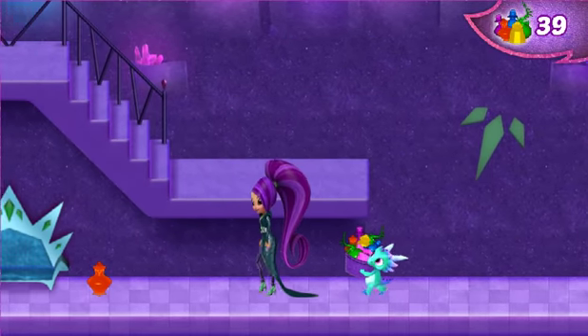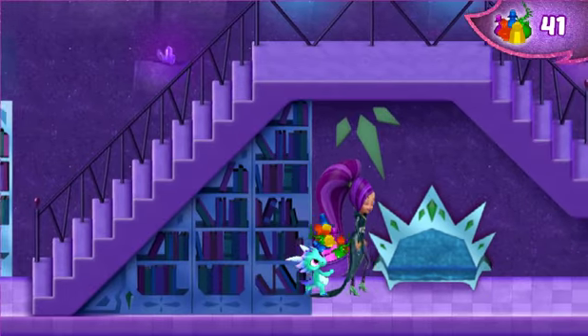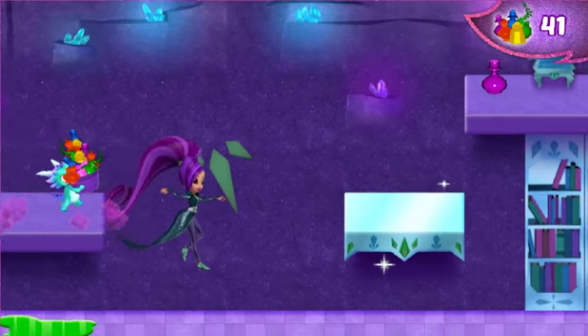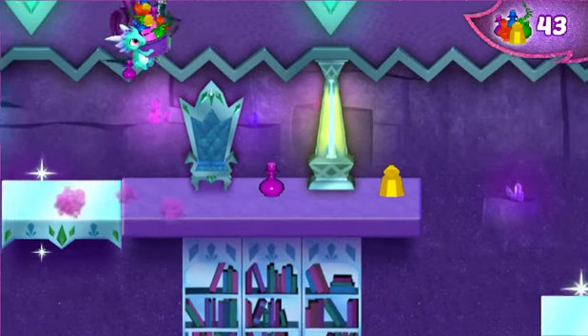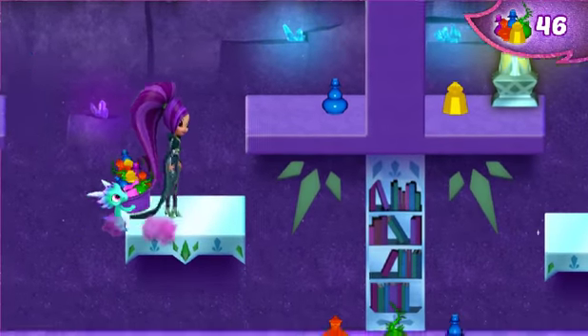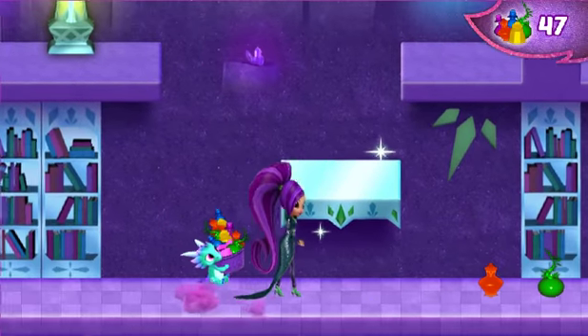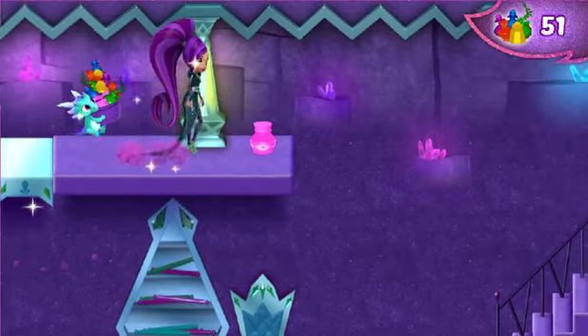Oh! Aha! Wow! That was uplifting! That was uplifting! Wow! Great! Heavy! Put that into the basket. Cool!